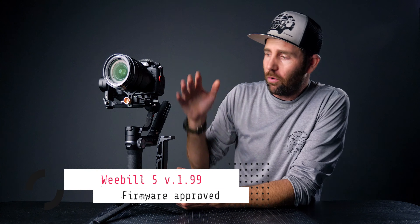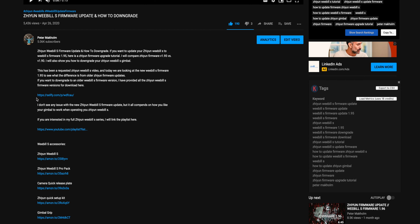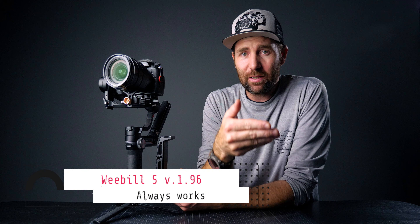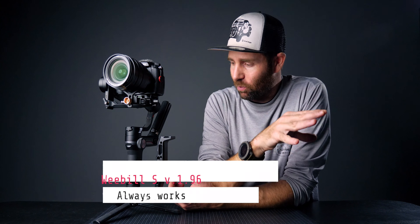So that is firmware 1.99 for the Weeble S. What's the verdict — should you upgrade or not? I've been using this for the last week without any problems. I used to run firmware 1.96, which I think is really good, but I actually think 1.99 works just as well. I'll keep firmware 1.99 in this gimbal. If you don't like it, you can always grab all the firmwares from the link in the description and downgrade — firmware 1.96 always works, so you can always go back to that.